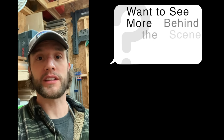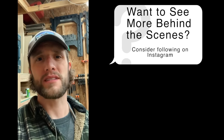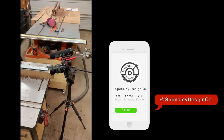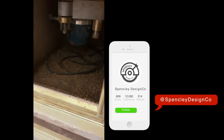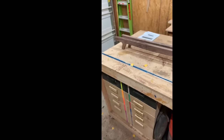We just finished template routing the legs for the base. A lot of people always ask how big of a mess template routing makes — well, I literally have cleaned up nothing. The camera is still there, and underneath is pretty dirty even with that dust collection hose hooked up. The floor is still an absolute mess — it goes everywhere. But look how good those legs look.